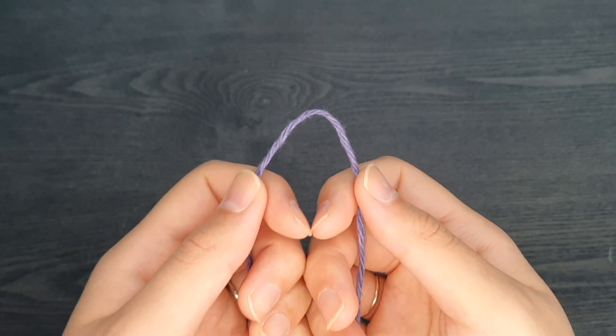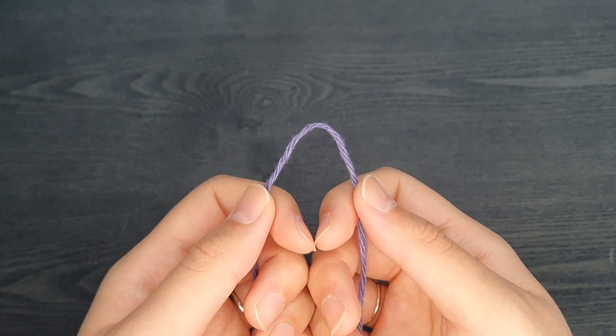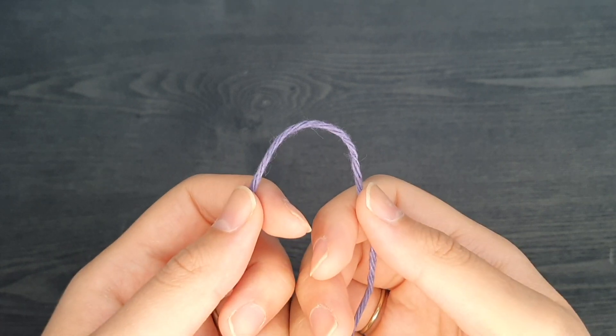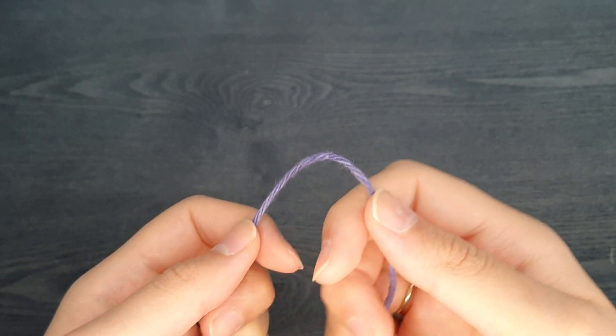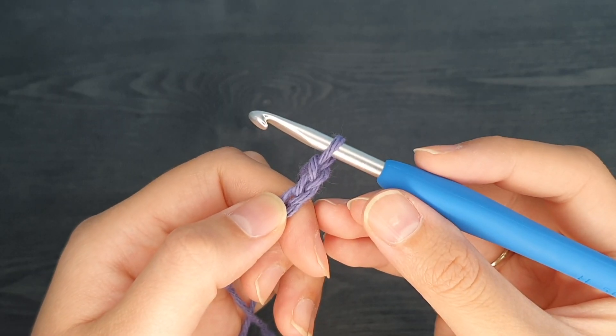Before we can begin the half double crochet, we first need to create a slip knot and chain 10. If you don't know how to create these techniques yet, I created a detailed demonstration in my previous video, so I'll leave a link to that down below. Now we're ready to begin the half double crochet.